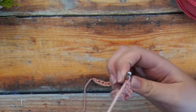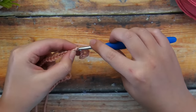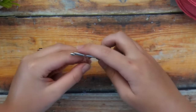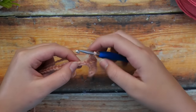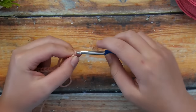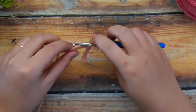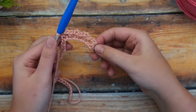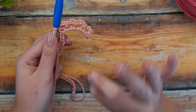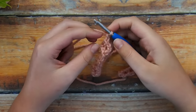So again, chain 2, skip 1 stitch, work in the second stitch, and single crochet. We're just going to repeat this all the way down. We can see what this is looking like — it's starting to curve around a little bit because we are creating more stitches than there are foundation chain stitches, which is exactly what we want.